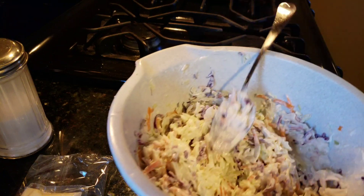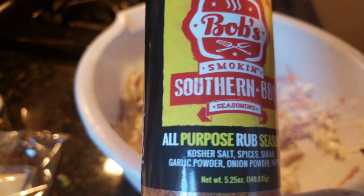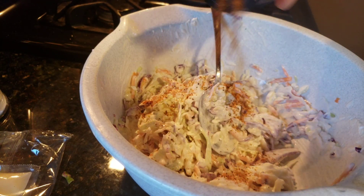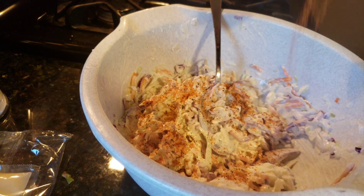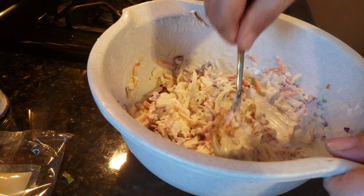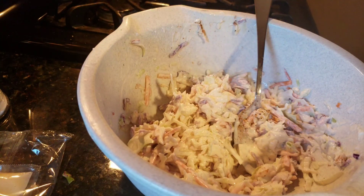Remember, you can always add but you can never take out, so add a little at a time. And since I've got this Bob's Southern Barbecue, I'm going to add a little of that in there. It's a seasoning rub, an all-purpose rub, so it'll be fine.